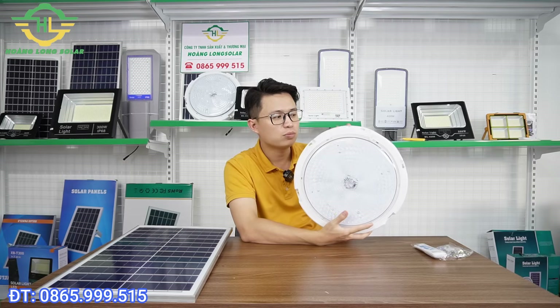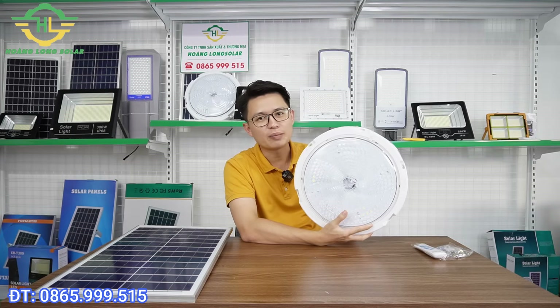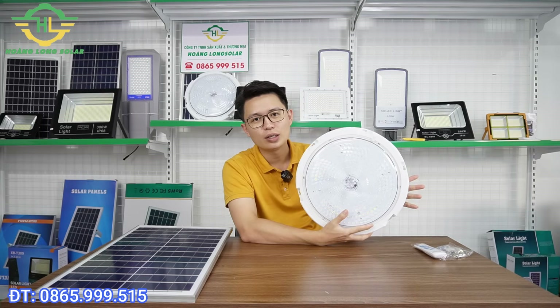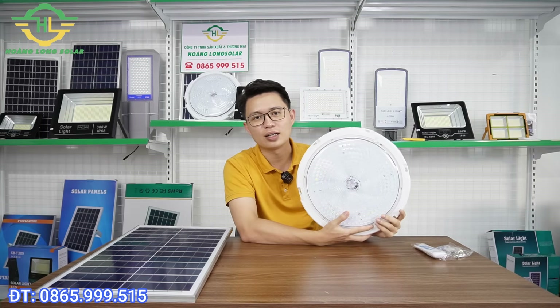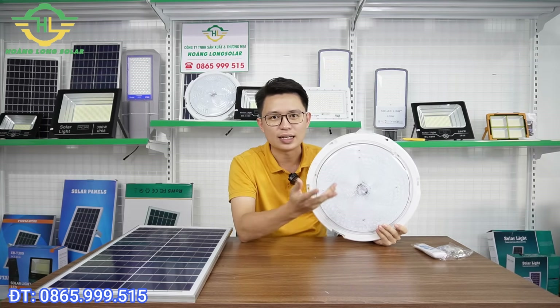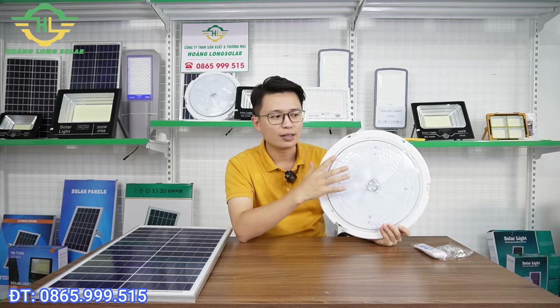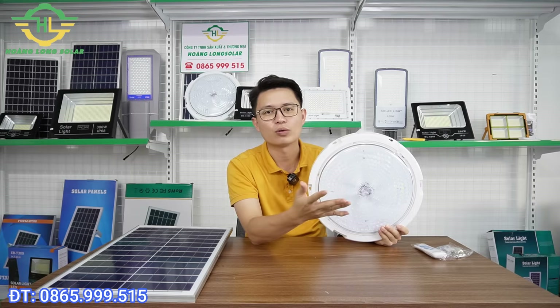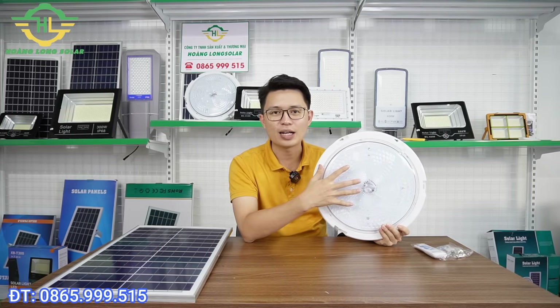Cái mẫu này thì cũng khá là đẹp. Tuy nhiên em thấy là nhiều người chưa biết đến nó và cái hiệu quả sáng của nó thì cực kỳ tốt. Khi mà anh chị sử dụng đèn năng lượng mặt trời dạng đèn pha thì anh chị hay sợ là nó chói mắt. Nhưng mà khi anh chị sử dụng những cái mẫu này thì tuyệt đối là nó không bao giờ chói mắt và độ sáng thì phủ khắp một căn phòng. Bây giờ chúng ta sẽ cùng tìm hiểu xem mẫu đèn này như thế nào.